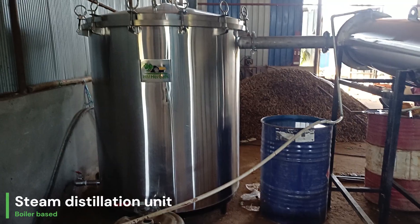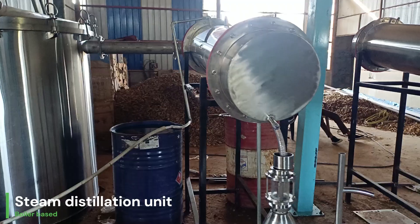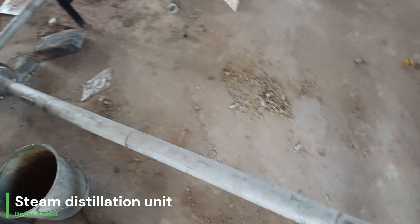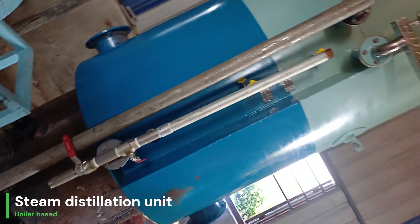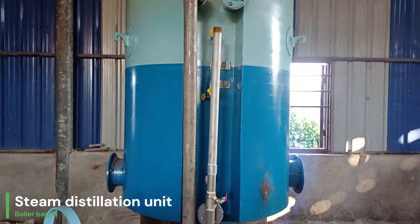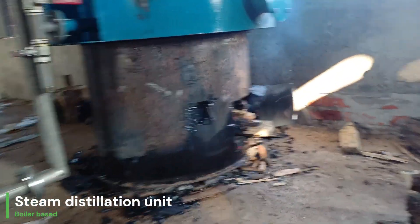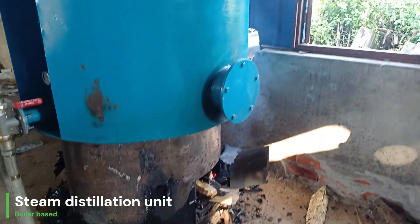The operator is right here. This is the connection pipe which is connected with the boiler. The boiler is a non-IBR boiler with 1000-liter capacity and can generate pressure up to 5 bar. It is wood-based, though we also supply electric and other fuel source boilers as well.